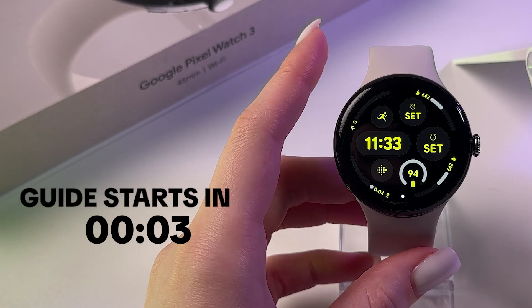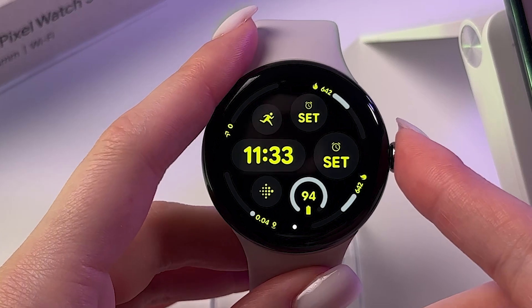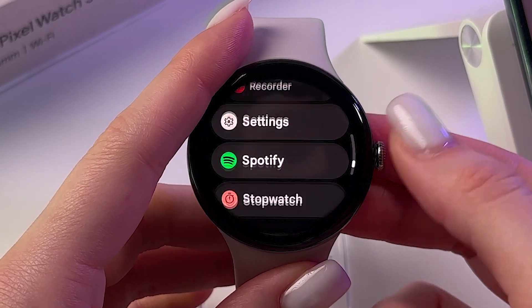Hi! To connect to Wi-Fi on your Google Pixel Watch 3, firstly press the scroll to open the list of apps and here scroll all the way down to find Settings.